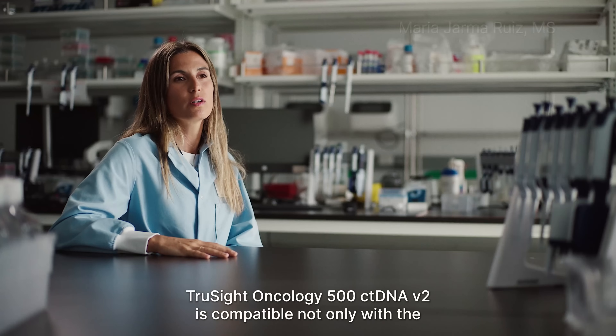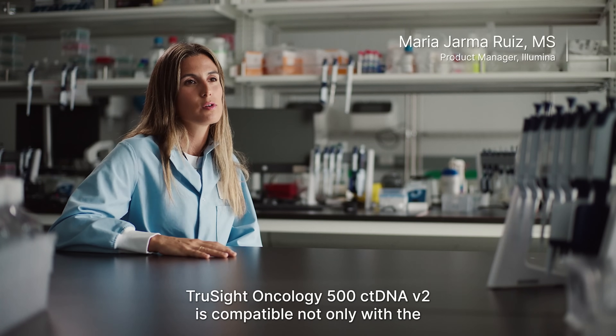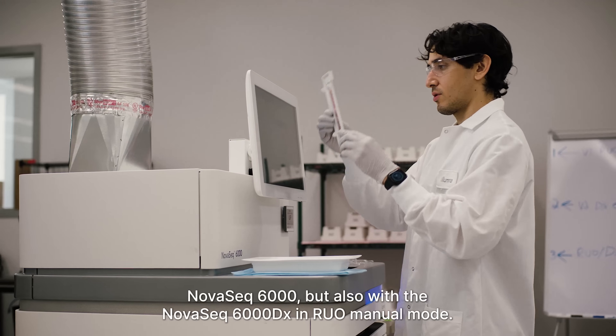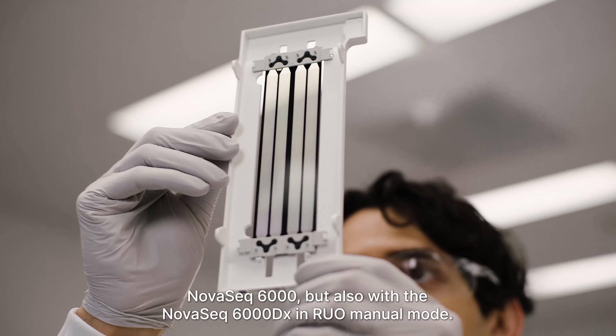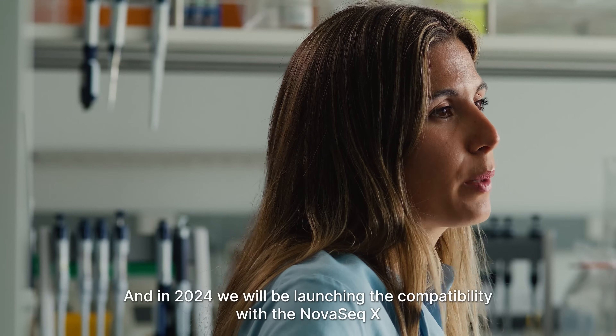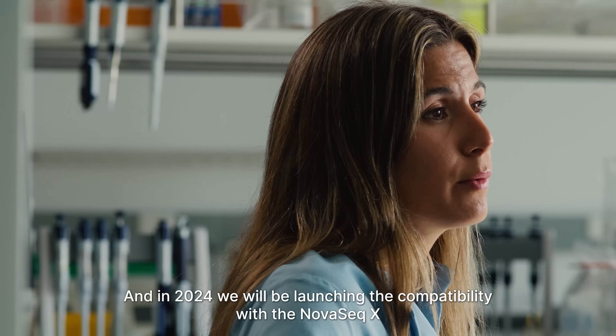TrueSight Oncology 500 ctDNA v2 is compatible not only with the NovaSeq 6000, but also with the NovaSeq 6000 DX in RUO manual mode. And in 2024, we will be launching compatibility with the NovaSeq X.